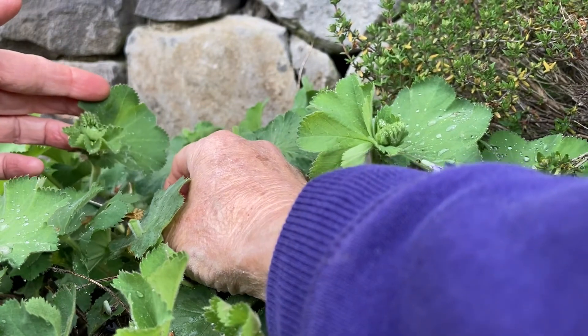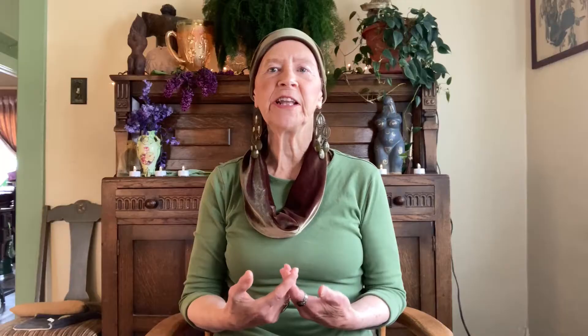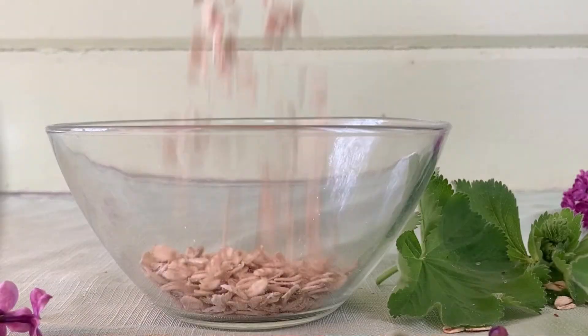Start by harvesting your plants. The lilac blooms you can gently rinse off if you want. I like to leave the water on the ladies mantle because the water that collects at the base of the leaves is considered to be very magical and very beauty enhancing. Once you've harvested those, and if you've chosen to wash them, just lay them out on a paper towel or on a cloth. You can gently blot them if you want. If you're going to use the charm right away, it doesn't matter that much. Then once you've taken care of your herbs, just set them aside and place your oatmeal in the bowl.